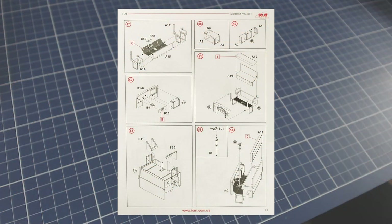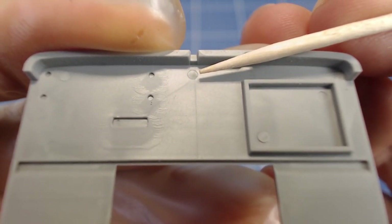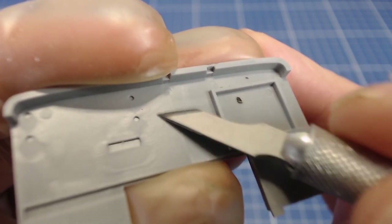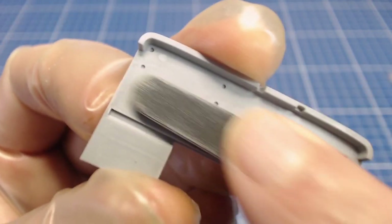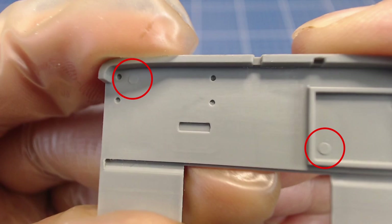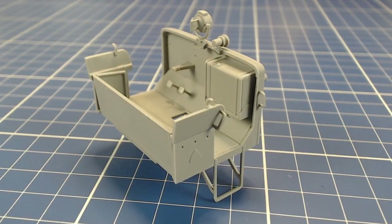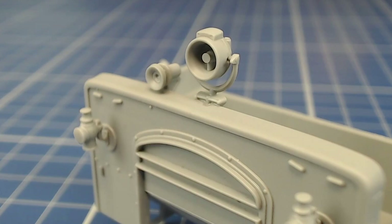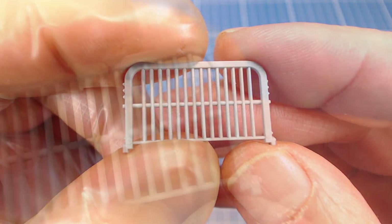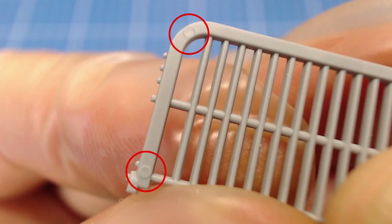Next up is the cab — we encounter no problems here. There are two knockout scars on the inside surface of the firewall that we'll clean up, but they're shallow and easy to get at. We plane down the indentations with a number 16 blade and finish with a few swipes of sanding sticks. Here's the cleaned-up firewall. The other scars get covered by parts installed over them, so they can stay. The mostly assembled cab is very nicely detailed and looks great — we'll leave the seats out for now so we can paint them separately. There are also very shallow knockouts on the front of the rad protector grille, which are very visible on the finished model, so a light sanding is all that's needed.